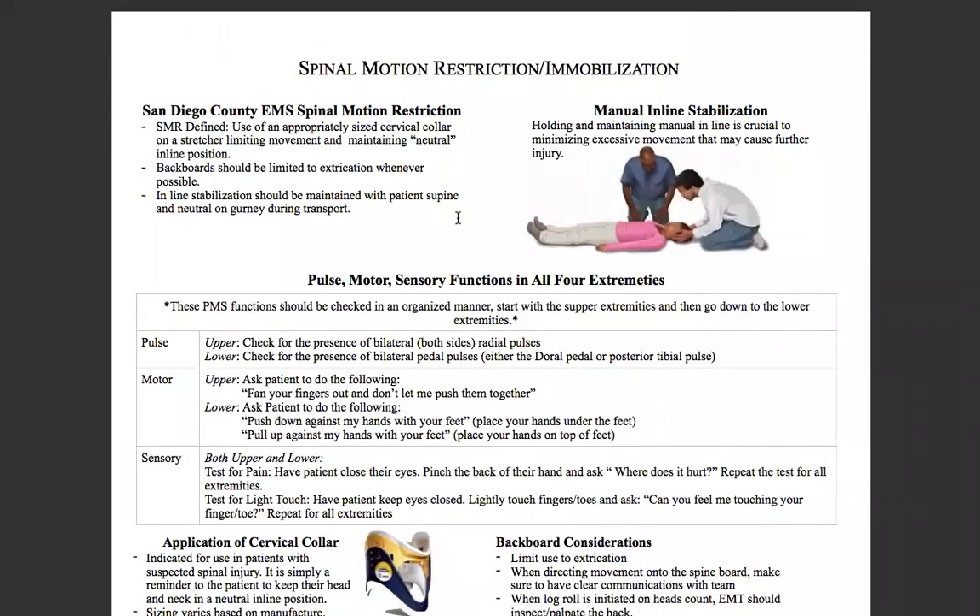We're going to start this skill with standard precautions and scene safety. After that, you direct a partner to hold manual inline stabilization. Holding and maintaining manual inline stabilization is crucial to minimizing excessive movement that may cause further injury. This person right here is holding manual inline stabilization on this patient — notice how he's keeping the nose over the navel and the spine is relatively straight.